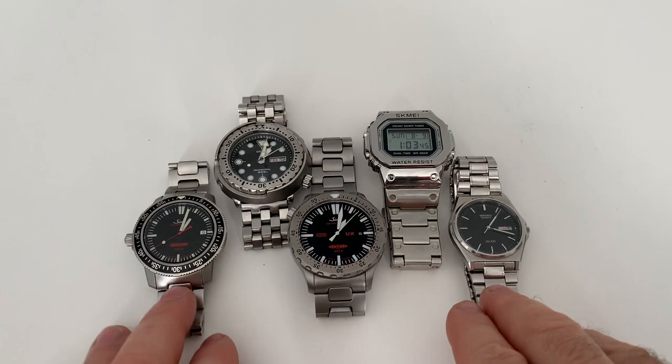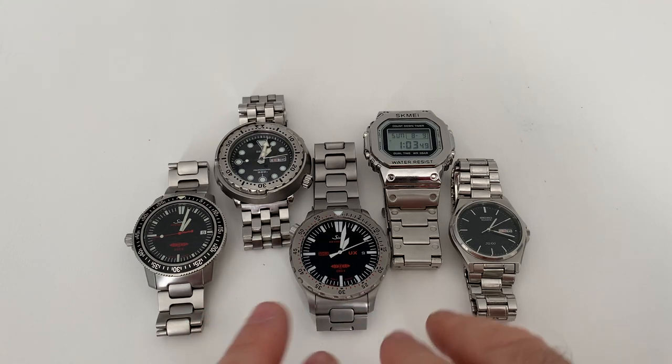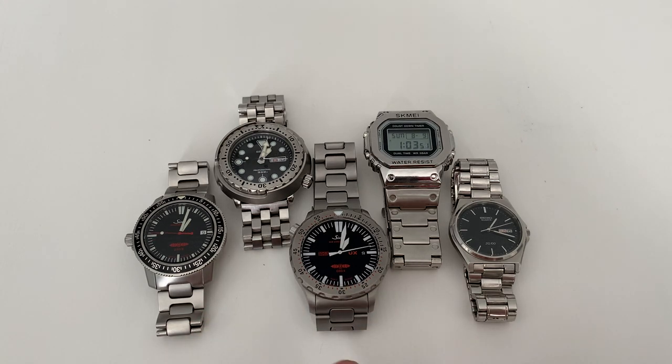These are my only quartz watches — I did have a G-Shock but I've since traded that in for a different watch. These remaining ones are not radio-controlled or GPS-enabled, so any timekeeping error set at the time of synchronization will remain.